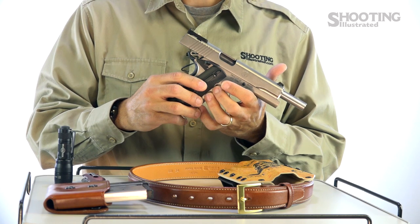Often we hear 1911-style pistols described as series 70 or series 80, and the difference mainly boils down to the safety mechanism. Series 80 1911s have a trigger-actuated firing pin block, meaning that — analogous to a Glock — the hammer will not fall unless the trigger is pulled. Series 70 1911s do not have this block and maintain a smoother trigger pull as a result.